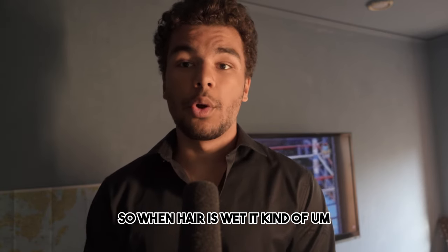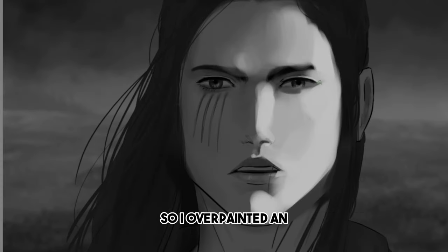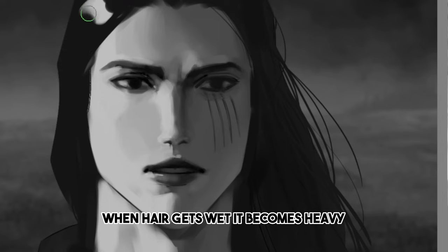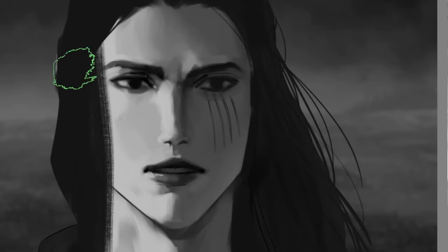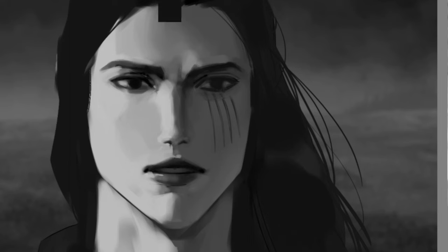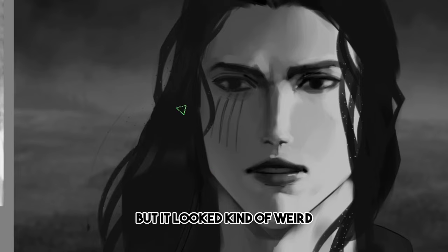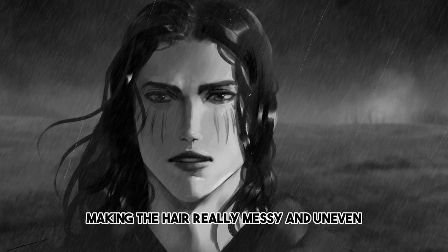Bonus tip: how to paint wet hair. When hair is wet, it kind of deflates. I overpainted an old piece where the hair is supposed to be wet — it actually started raining outside while I was making this video, so I recorded some footage. When hair gets wet it becomes heavy, so the overall volume will be much smaller and it will follow the skull shape more closely. Individual hair strands become sticky, so they can stick to the head and neck. Wet hair tends to become darker, but highlights become more prominent and brighter. I went for really big highlight shapes at first, but it looked kind of weird, so I broke them up a bit, since the rain and wind would be making the hair really messy and uneven.